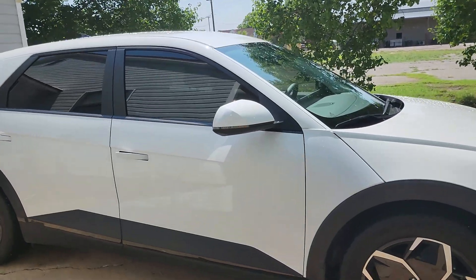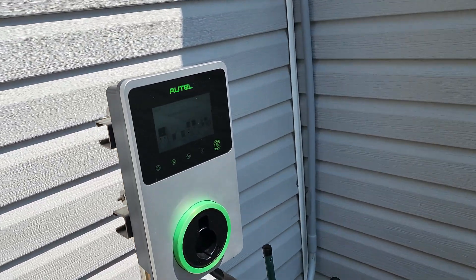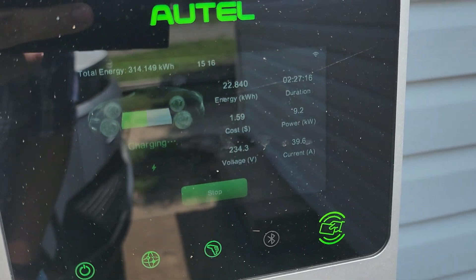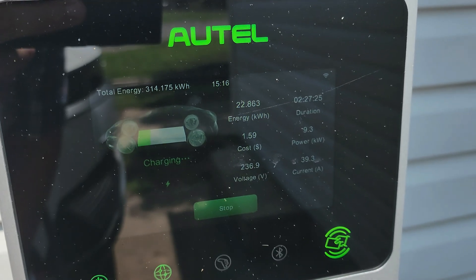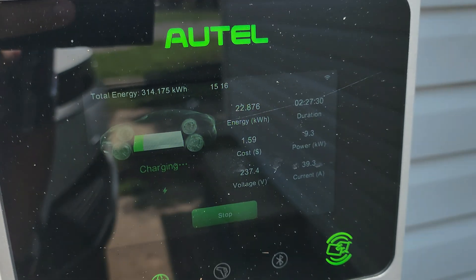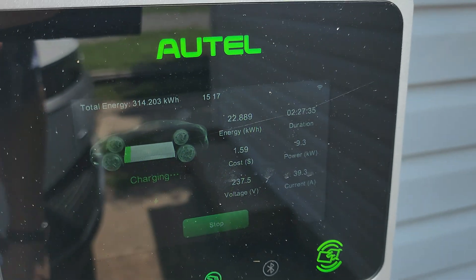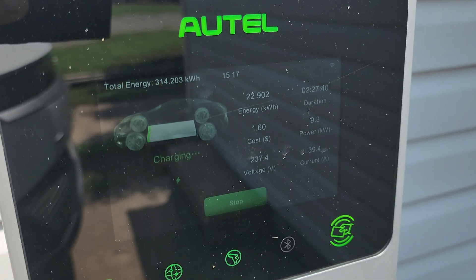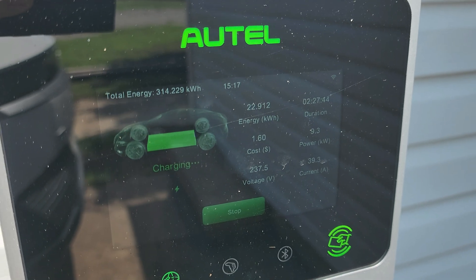We're about halfway through the charging session here. The sun did come out actually, but the charger says it is still delivering full power: 39.3 amps, 237 volts now. We're up to a banging $1.59. We've got probably another hour to go — it's in the 70 percent area right now and it's going to go to 90 percent.